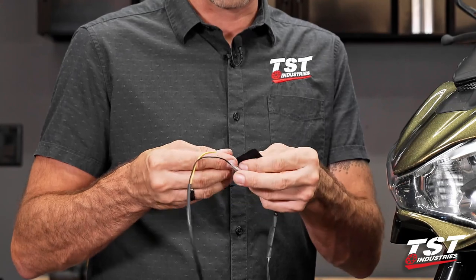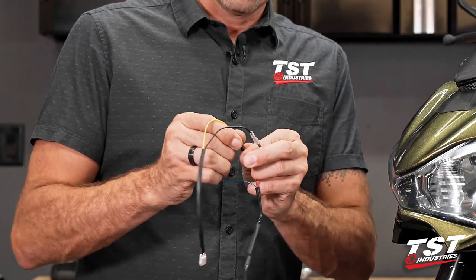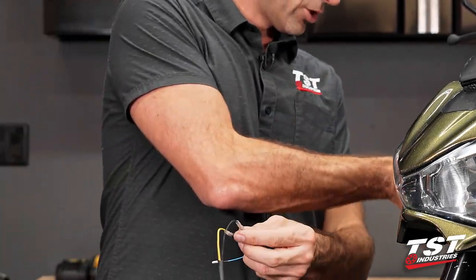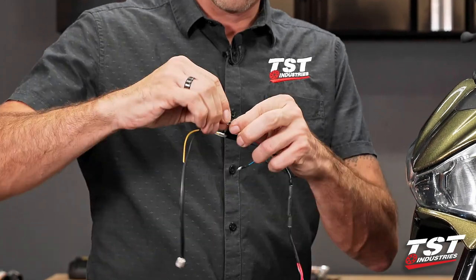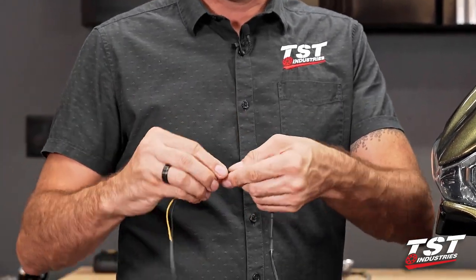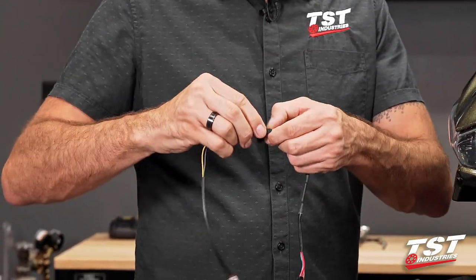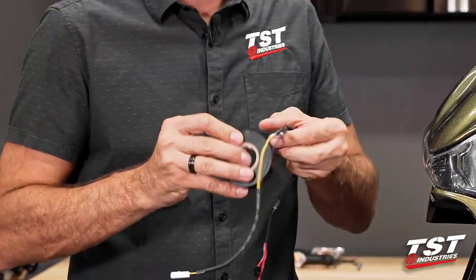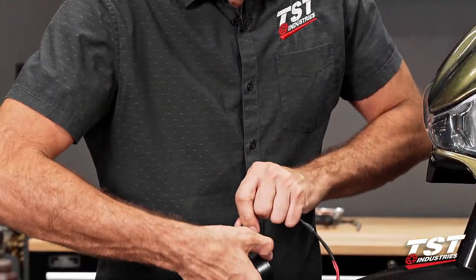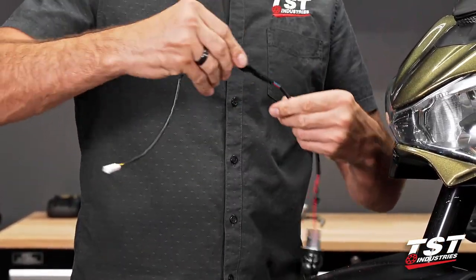We want to make sure that the connections are secure. Once the installation is complete, we want to make sure they will not become exposed and short to ground. What I like to do is fold the blue wire over just like that, use some more electrical tape on it, and do a final wrap. Nice and neat.